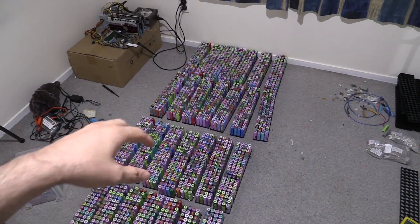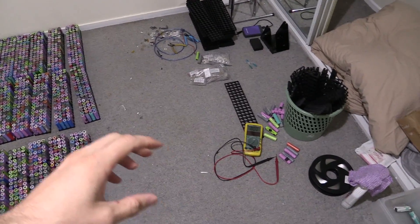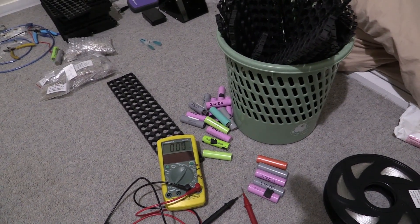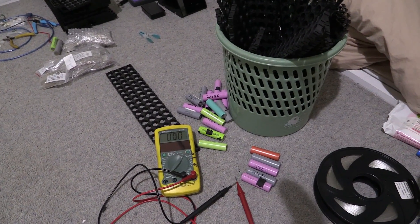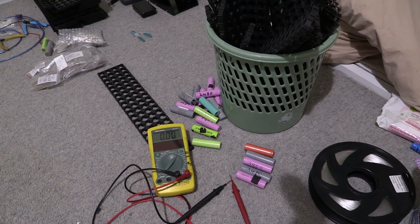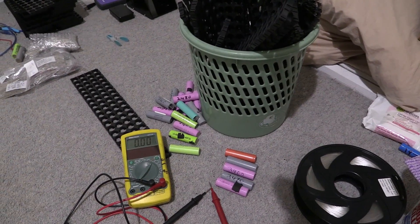Just finished checking all the cell voltages of the 2240 cells, and guess what — there's about 20 cells that have failed the test. I've put them aside, replaced the cells that came out, and put them over here. These are the ones that have failed, and it really shows you the importance of leaving your cells for a few weeks or a month — the longer the better — to make sure you don't have any self-discharging cells. So 20 cells out of 2200 or so have failed, which is a good indication that most of the cells are really good.